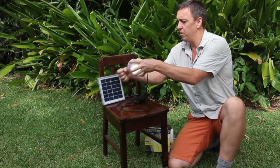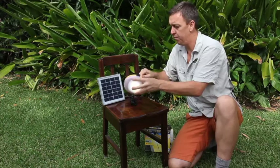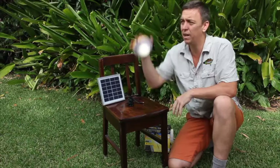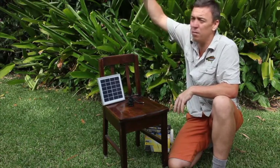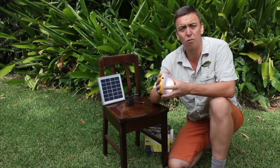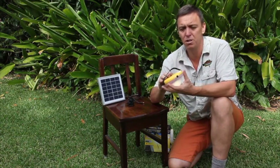This light also comes off this stand, and if I disconnect that solar panel it has a little handle in the back — it becomes a torch. We can hang this in the corner of our tents, hang them under our gazebos. When the kids or ourselves go for a walk to the toilet during the night, we can carry it like a torch.